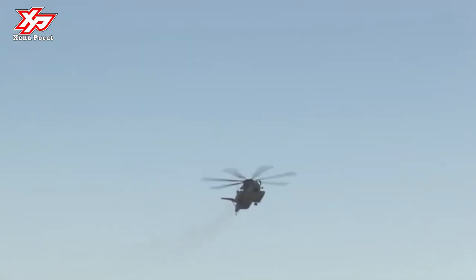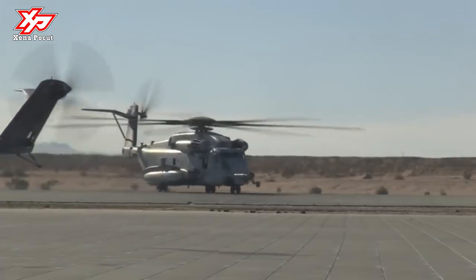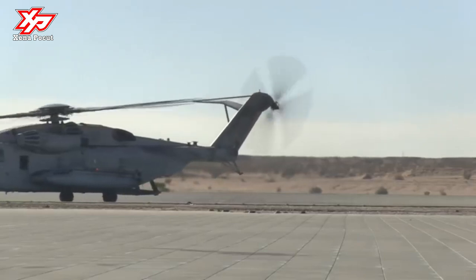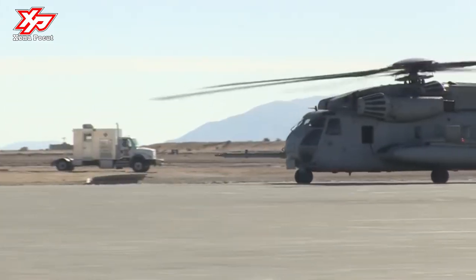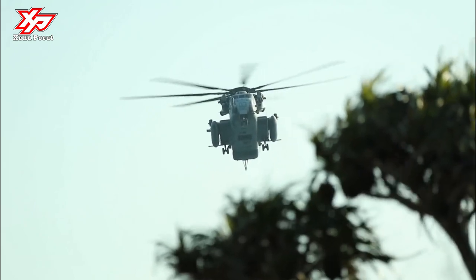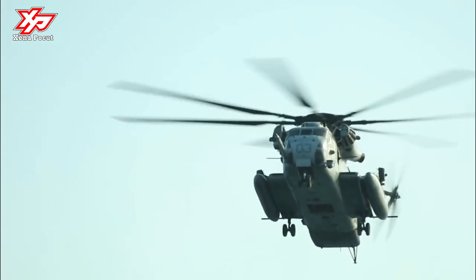The Super Stallion has a cruise speed of 173 mph (278 km/h) and a range of 621 miles (1,000 km). The helicopter is fitted with a forward extendable in-flight refueling probe. It can carry three machine guns — one at the starboard side crew door, one at the port window just behind the co-pilot, and a firing position on the tail ramp. The CH-53E also has chaff and flare dispensers. The helicopters are powered by three General Electric turbofan engines, type T64-GE-416, rated at 3,266 shp. The engine cowlings and transmission fairings are of Kevlar construction. The helicopter can also hoist-hose refuel from a surface ship in the Helicopter In-Flight Refueling (HIFR) mode.